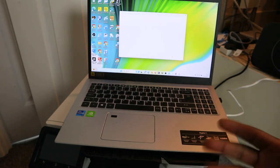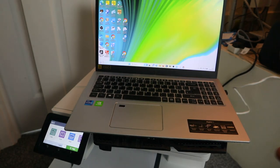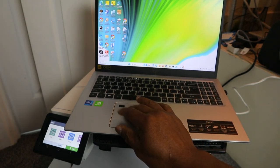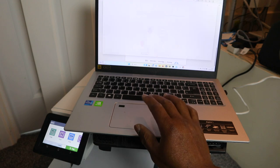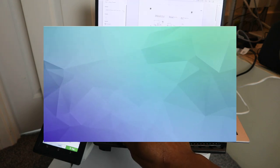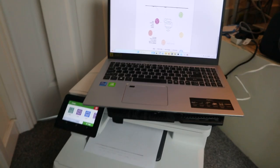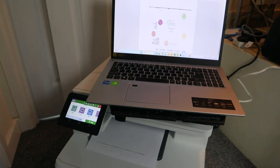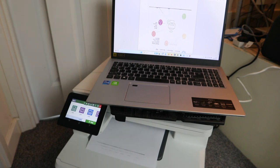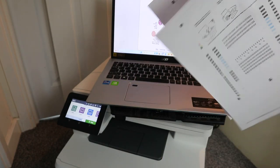Now it will take you to print a document and do many things. Once you've connected your printer, go to your file, select the document you want to print, and select Print. Look for the printer, select Print, and the document will print from this printer. Here is the document printed out.